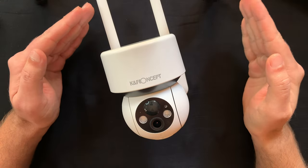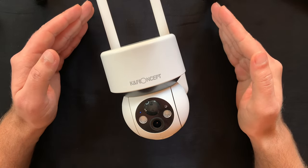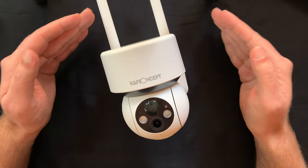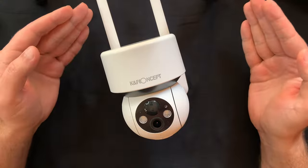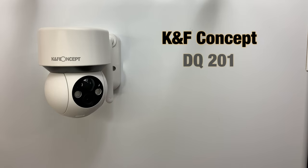Also, the app that controls the camera is only available on mobile devices that run on Android or iOS, so you can't access it from your PC — or maybe you could if you install an Android emulator — but that's something that could be improved.